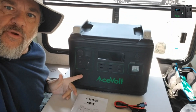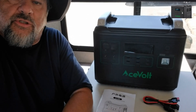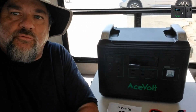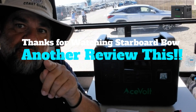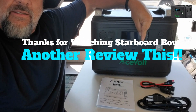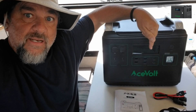The Ace Volt 2000 is a great product. Whether you have an RV, trailer, or tent, you need to have something like this with you. You can charge things and run any AC product under 2,000 watts — microwaves, TVs, iPads, phones, anything. I recommend it for RVers and campers. If you don't have something like this on board, you need to get it. Thanks for subscribing, commenting, and liking — check it out, Ace Volt 2000, later!